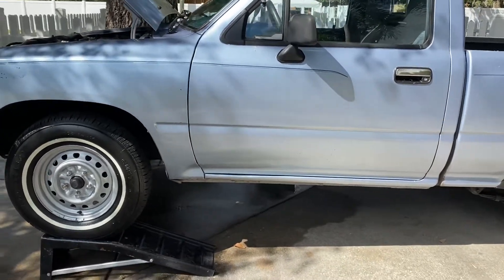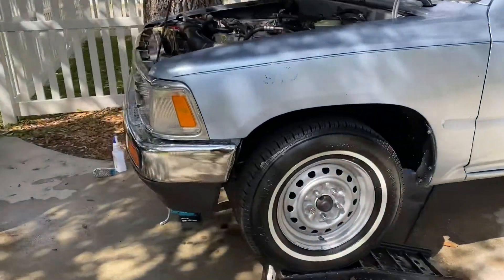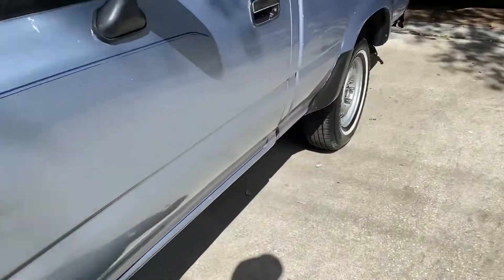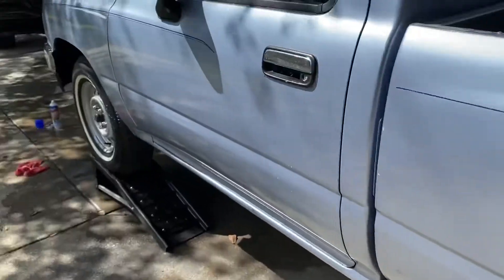Hi guys, welcome back to the channel. I'm going to try to make a Reader's Digest version on how to find oil leaks underneath an engine. If you got the famous dripping stains on your driveway and you just can't find where the oil leak is, like those right there, I'm going to show you the way I do it anyway.